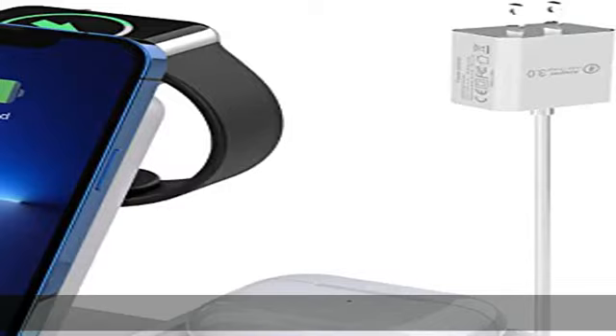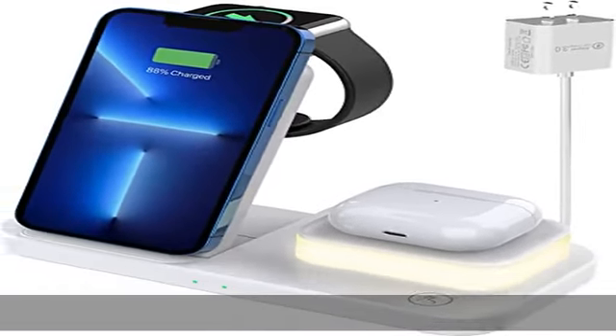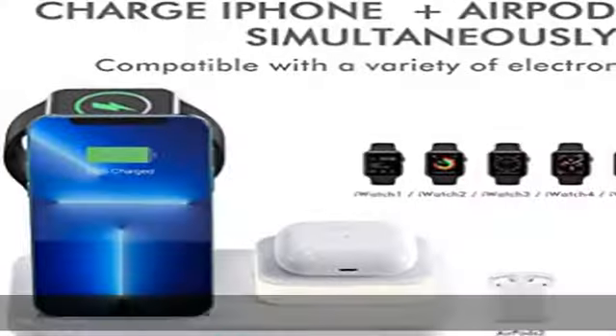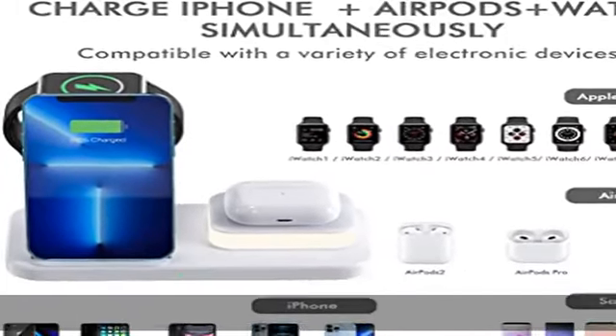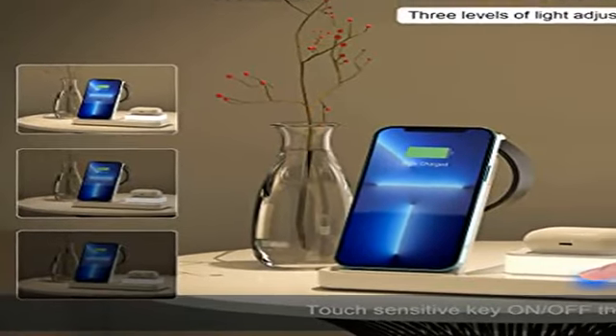It includes a touch control bedside lamp with three adjustable brightness levels — 30%, 70%, and 100%. The touch lamp is easy to turn on, switch brightness, and turn off.